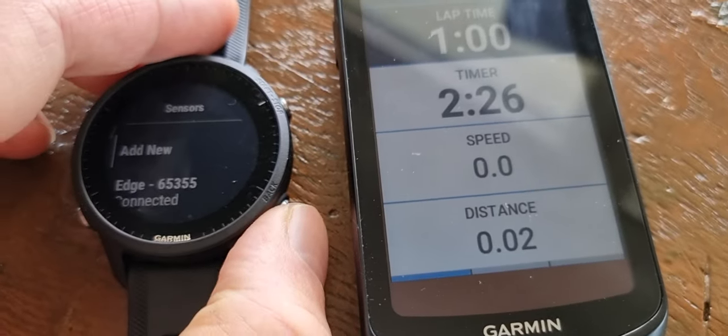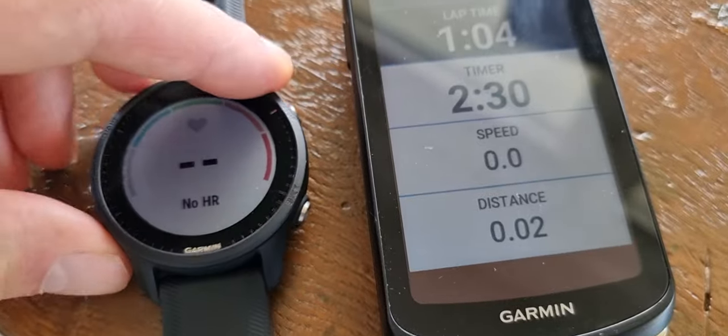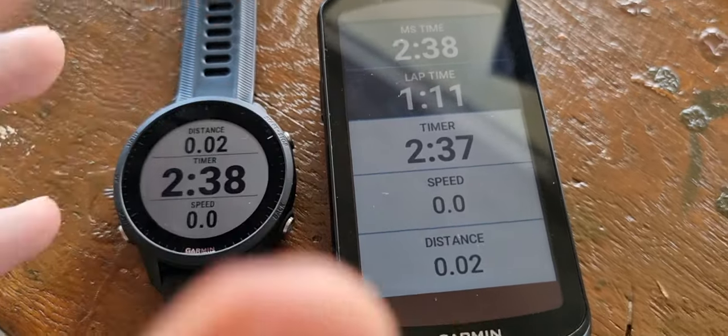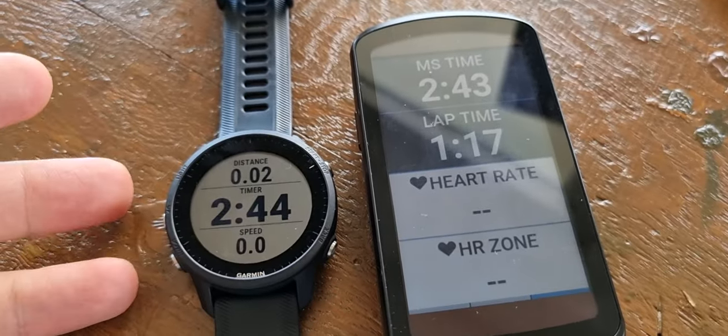So that's how easy it works — you can see everything while doing a triathlon, for example, from the Garmin, in this case the 955, on the 1040. All those numbers are right there. So you have everything on your bike from your watch.